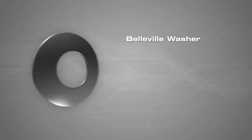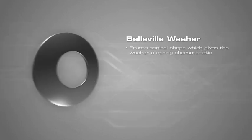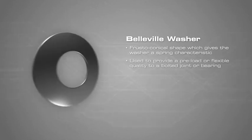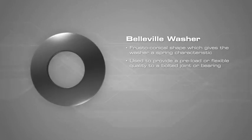A Belleville washer is a type of spring shaped like a washer. It has a frustoconical shape which gives the washer a spring characteristic. Belleville washers are typically used to provide a preload or flexible quality to a bolted joint or bearing.